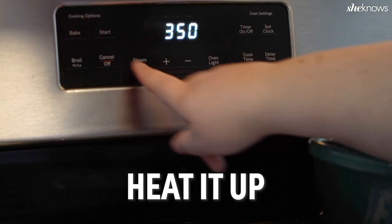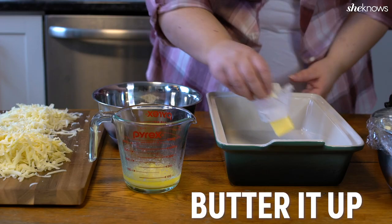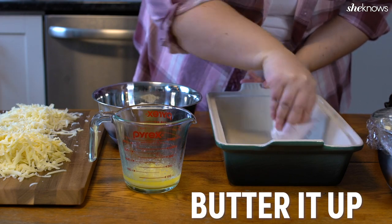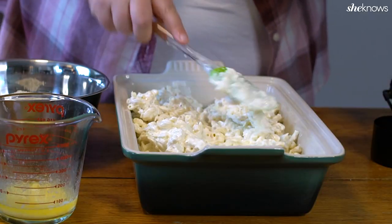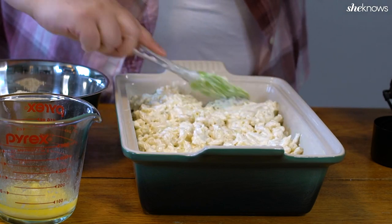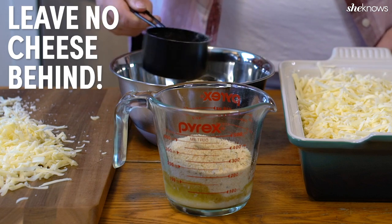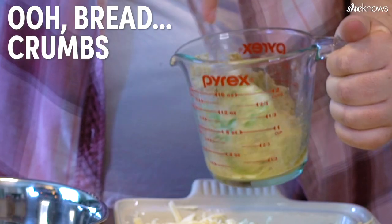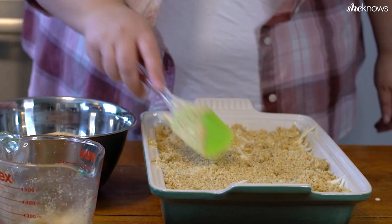When it's time to bake, preheat your oven to 400 degrees and add the last few ingredients. Make sure to butter the pan really well and get the butter all into the corners. Then just spoon in your mixture. Toss all of that remaining cheese on top — leave no cheese behind. And make a beautiful crunchy topping by combining melted butter and crunchy breadcrumbs.